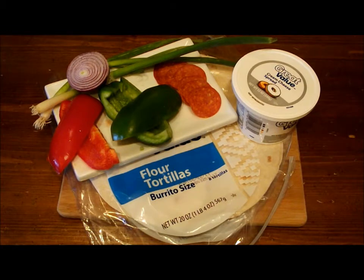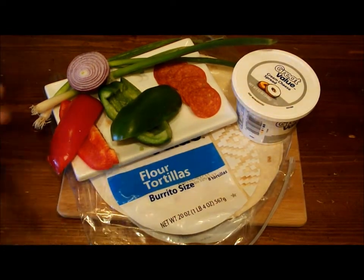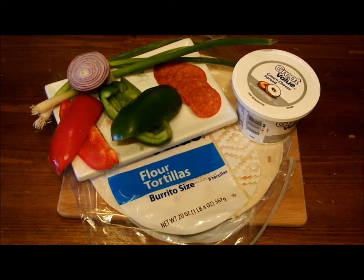A lot of people use ham, turkey, different kinds of lunch meats and roll them up into pinwheels. But this one is what I call the Pepper Pepperoni Pinwheel. The items we're going to use — as you can see here — we're using tortillas. I got flour tortillas; you can use corn, you can use wheat, whatever type you prefer. I just happen to have burrito-sized flour tortillas, and that's what we're going with today.